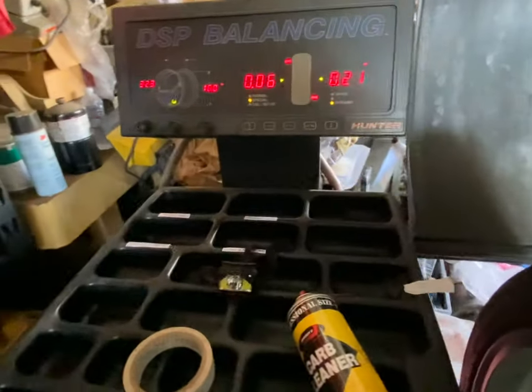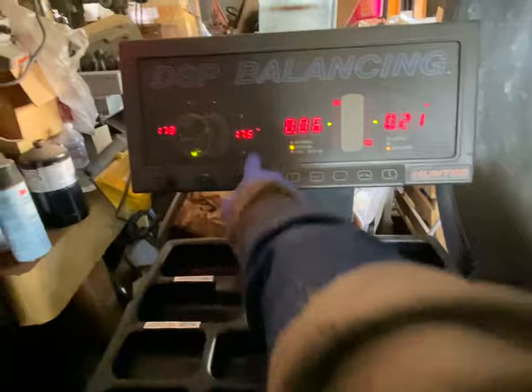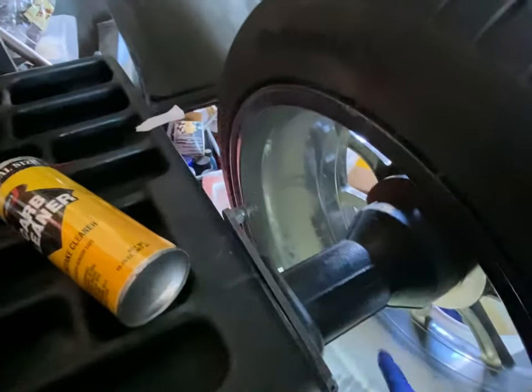We're on aluminum 2 and we got these settings of 16 inside and 323 from here to that way, then 17 and a half from here to here, and we pulled out this thing and it's like 173.